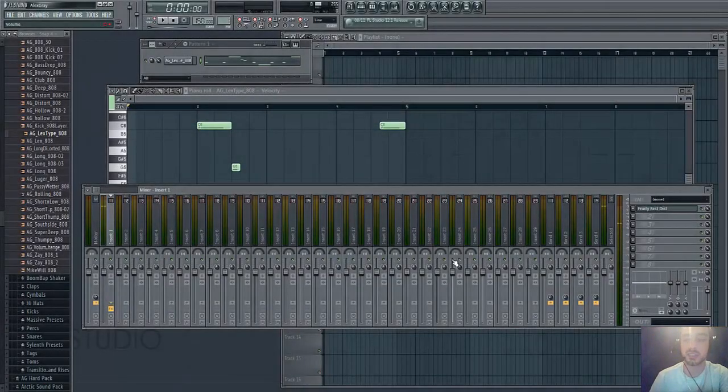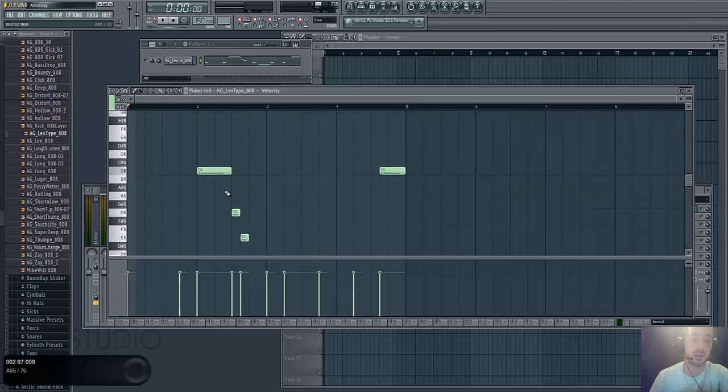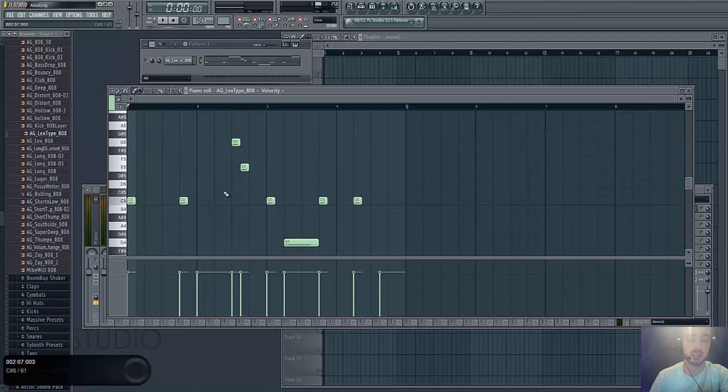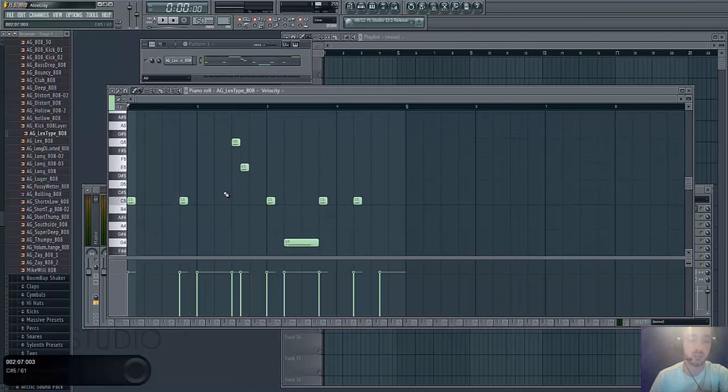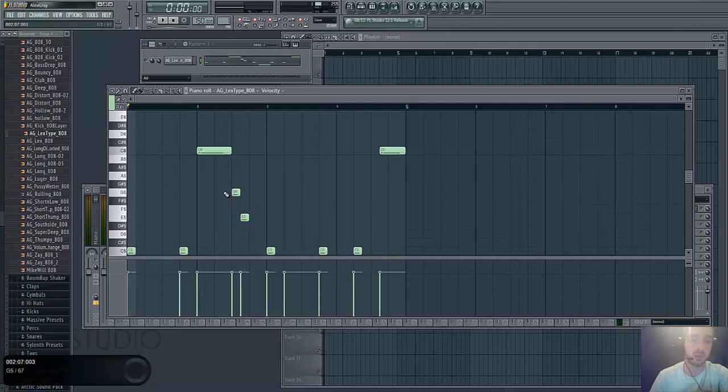What up, Trap Motivation with a quick tip for all my FL users. I'm going to show you how to slide notes in the piano roll. I'm using this on an 808 pattern, but you can put it on a lot of different sounds — just experiment to get different effects. I've got this 808 turned up and distorted just so you can hear it well.